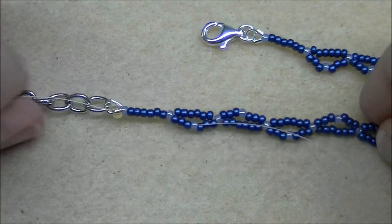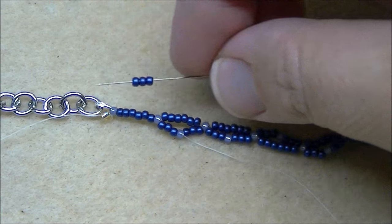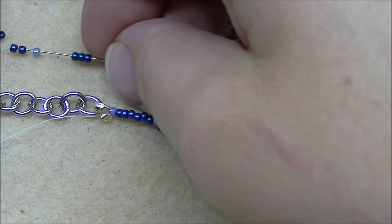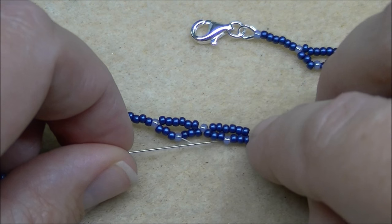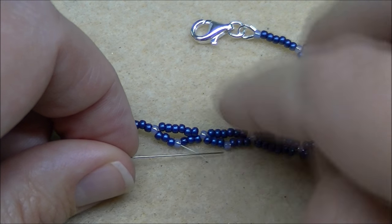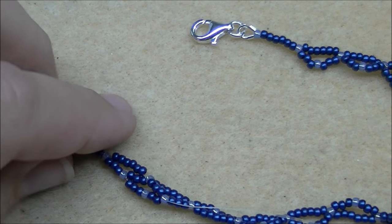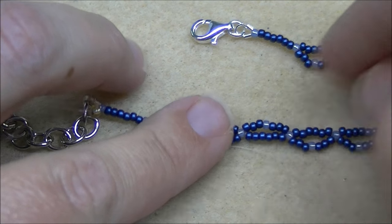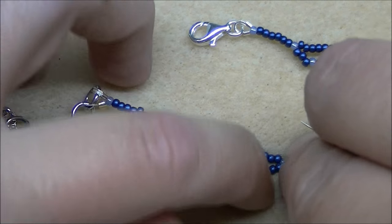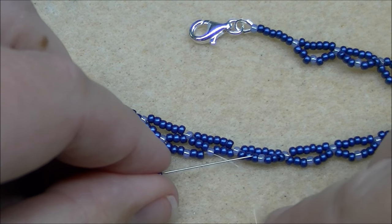Then go through three A's and a B of the last loop that I added, and pull through. Now I'm going to pick up the same thing — three A's, one B, and three A's — and take the needle and go through the next B from the previous row we just finished. We're not going through the ones on the top row, we're going through the ones we just completed. If you've got one that flipped up, just take your fingers and flip it down.